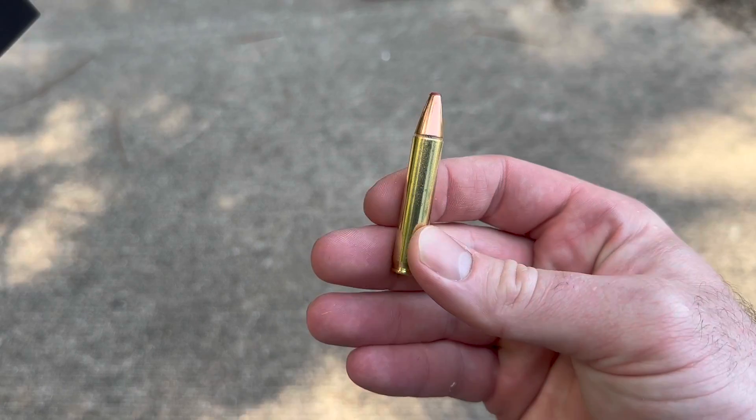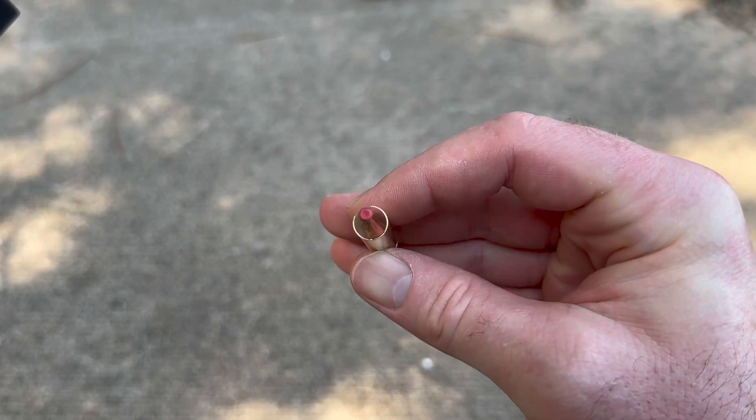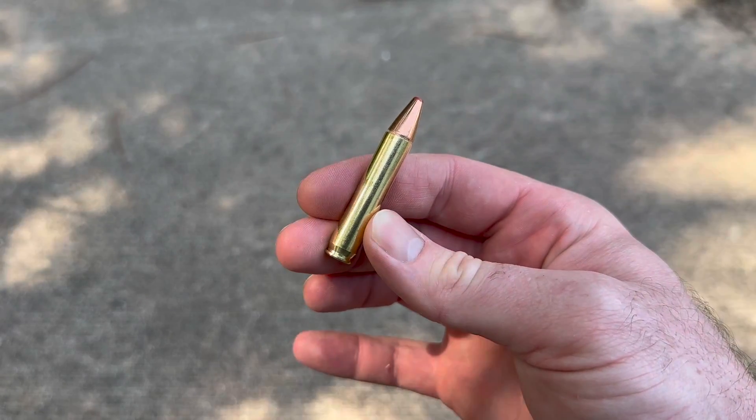Here's your ammo — nice, good, clean looking brass. There is your little flex tip down in that hollow point. Let's see how it does.